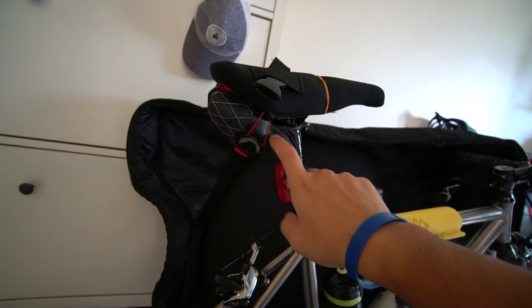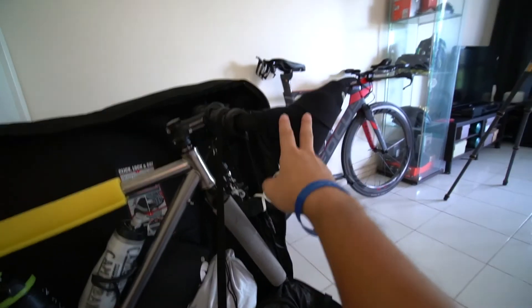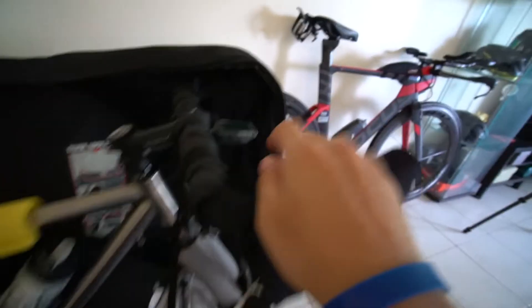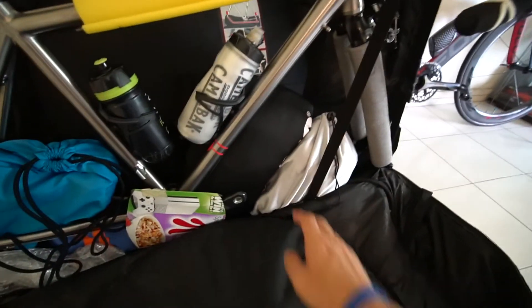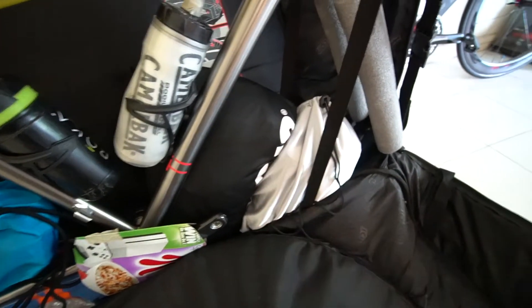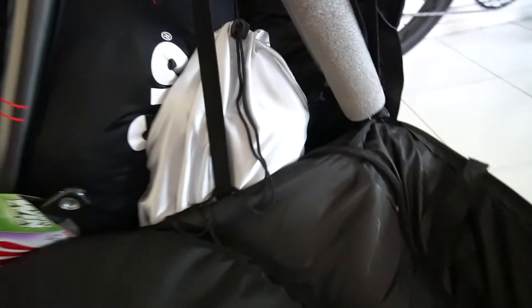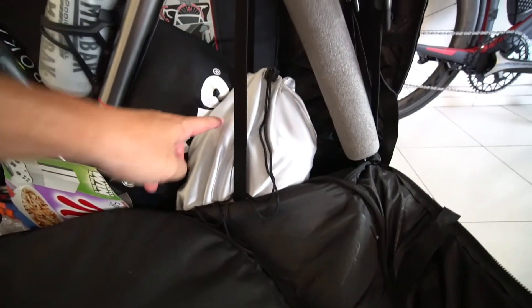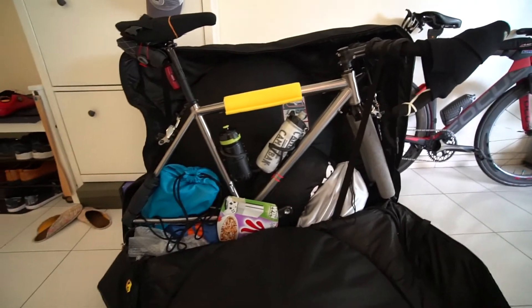Here's my toolkit with spare tubes and multi-tools. You can also see my Wahoo cycling computer — I put it here so it's safe and nothing can hit it. All my cycling jerseys go here; there's a lot of space for clothes. And this is my helmet, all protected with bubble wrap as well — so everything is in and I'm going to zip it up.